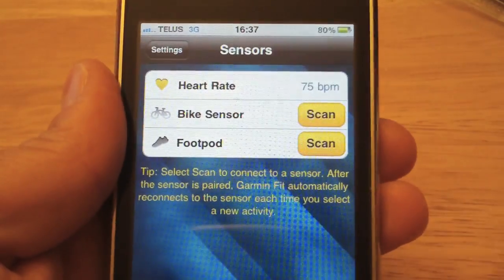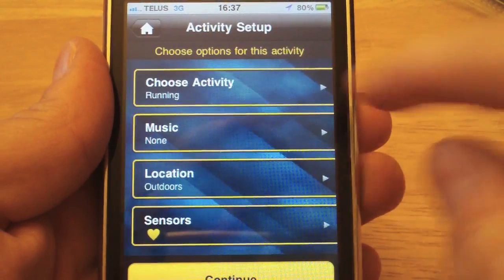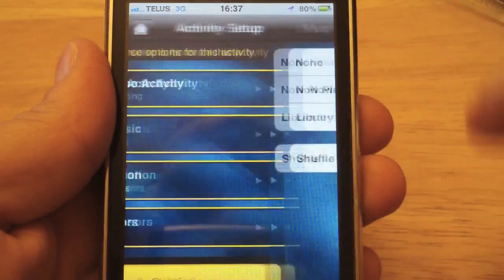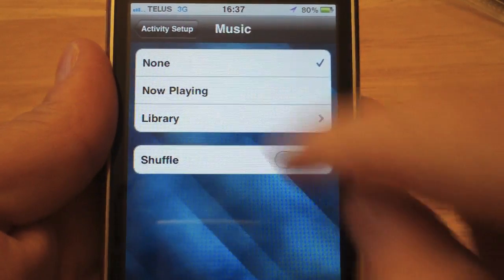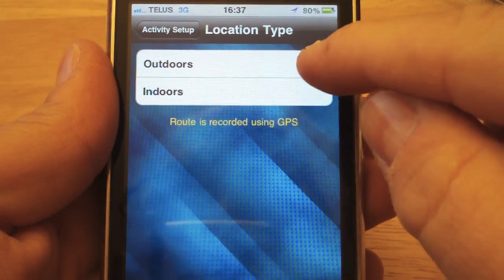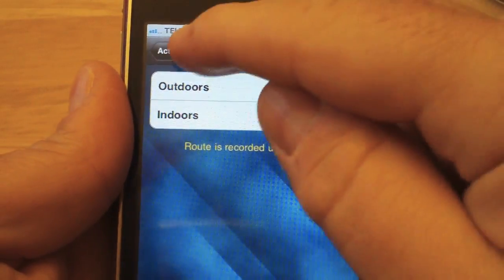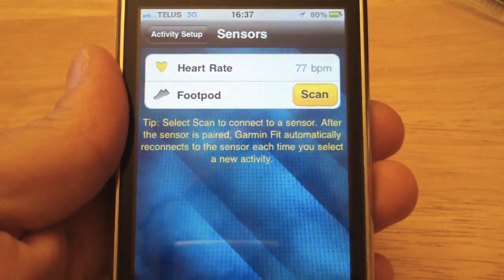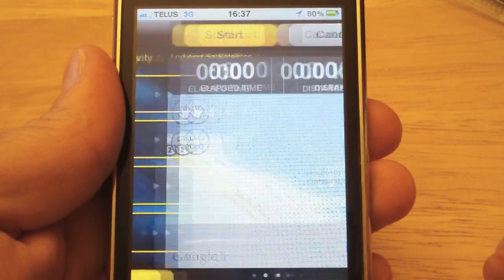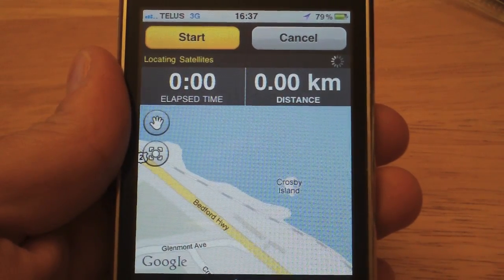Now we're basically ready to do a workout. We can start a new activity and choose from running, cycling, or walking. We can set up a playlist or shuffle, choose indoors or outdoors — if outdoors, the iPhone GPS records our track — and specify sensors. Once ready, hit continue and you're good to go. That's how you set up the Garmin ANT+ adapter.